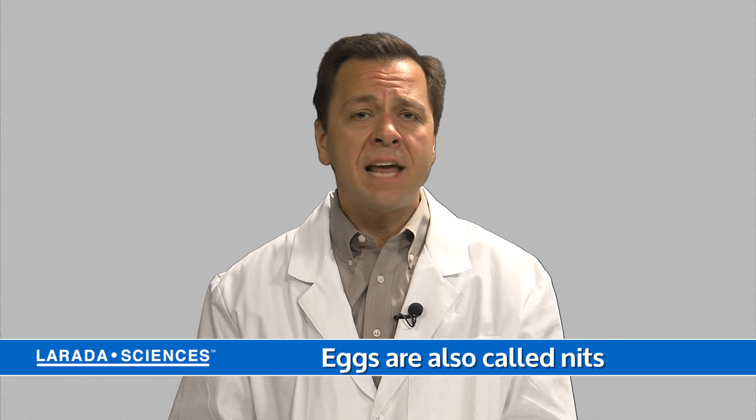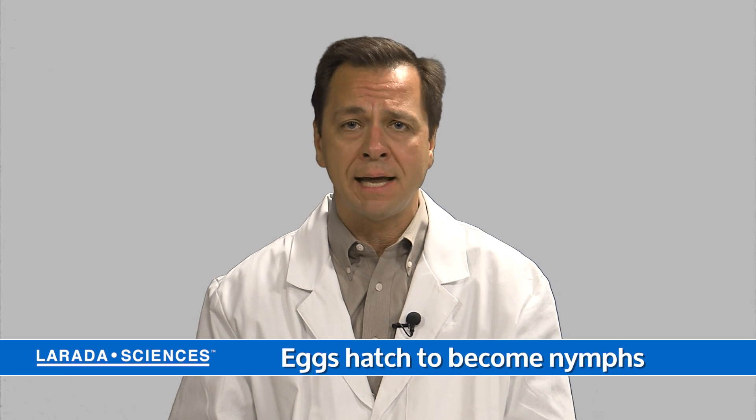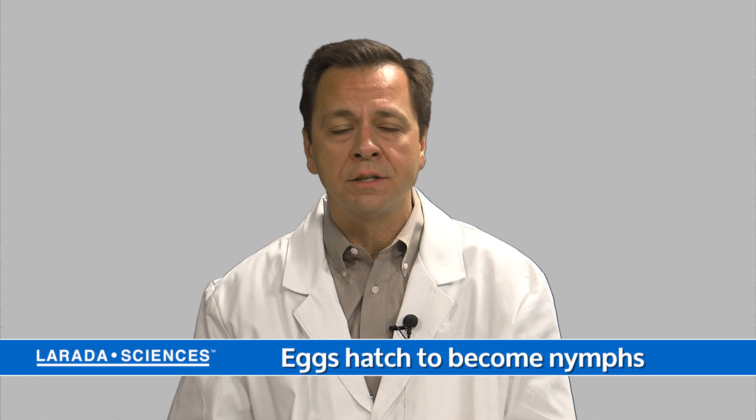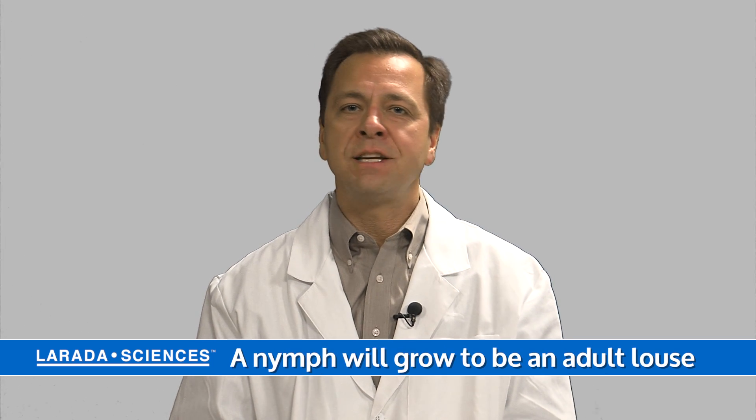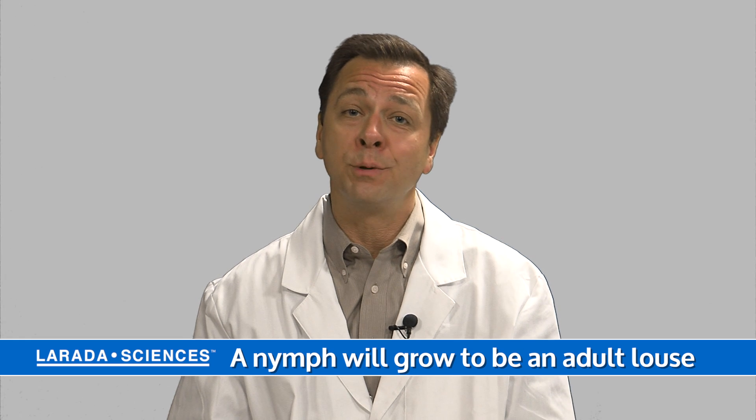The nits hatch out in seven to eleven days or so and become a nymph, which is a baby louse. Very shortly thereafter they progress into an adult louse and they start the cycle all over again of breeding and laying eggs and sucking blood.